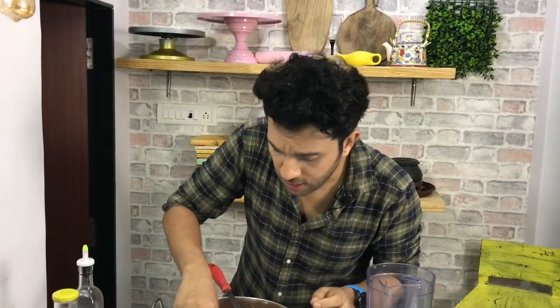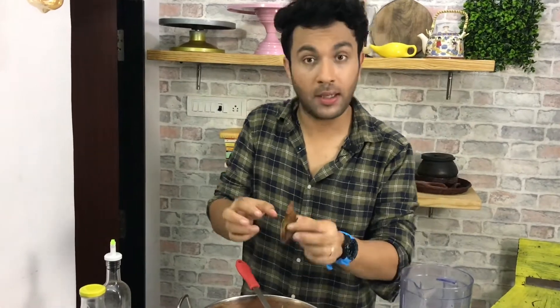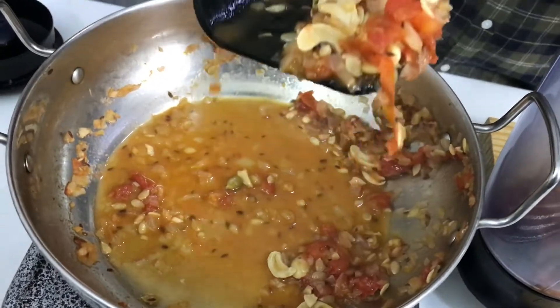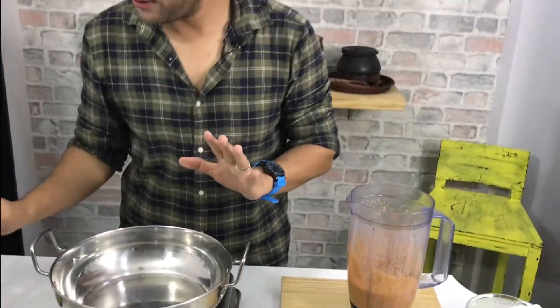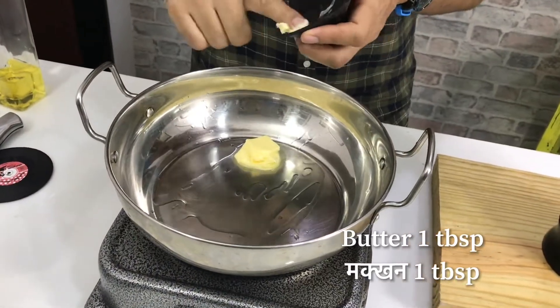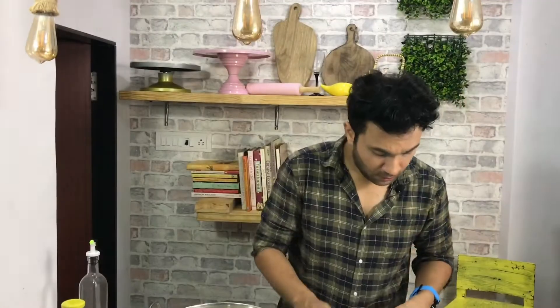The gravy is warm and I will mix it well. Once it is fully cooked and blended, we start the second stage. First of all, I will add a little bit of butter. If you want, you can use oil in place of butter, but butter gives a very nice flavor.